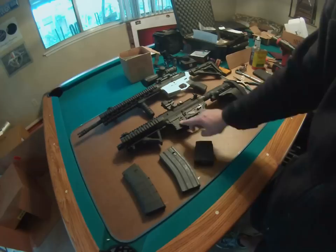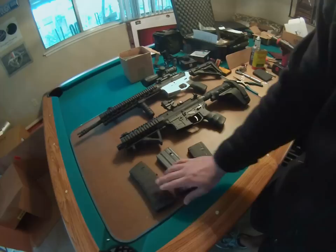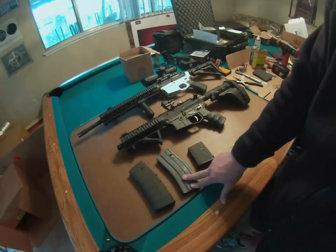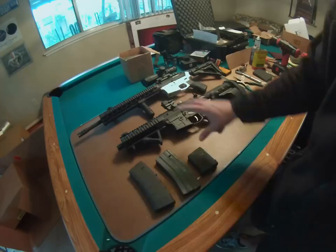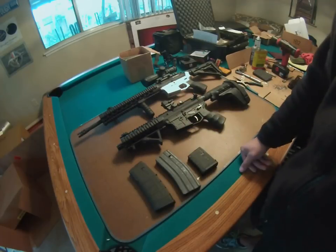I just wanted to clarify about the JMT polymer lower — all the mags that I have work great on it: two 30-rounders, one polymer P mag, one standard military issue tin mag, and a 10-round P mag. They all work great on this. I haven't had any problems with this JMT lower tactical yet.